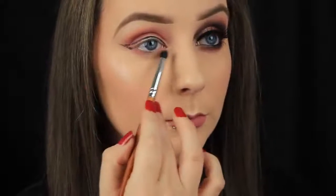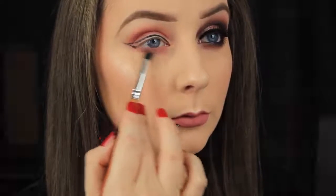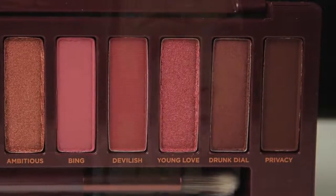Now I'm using a small bullet shaped brush to apply that same shadow down along the lower lash line. It takes little to no effort to blend these shadows — they do so with ease, which I love.